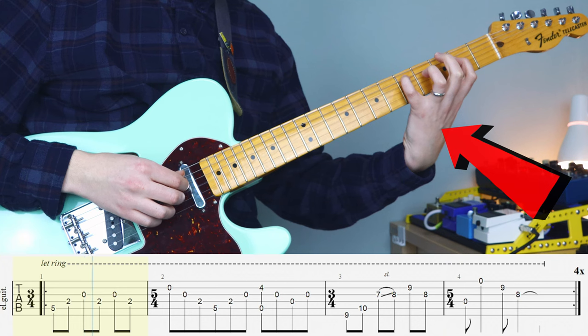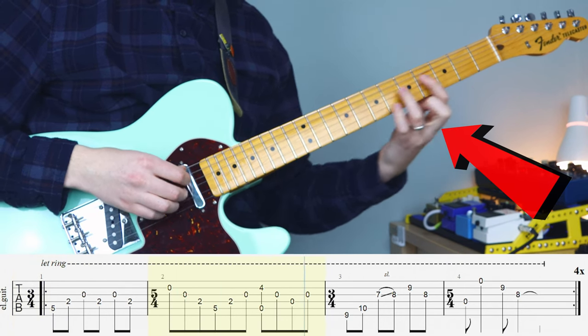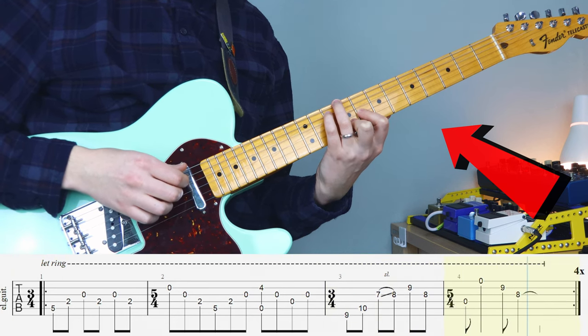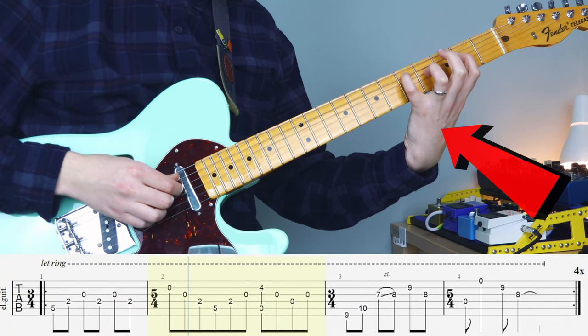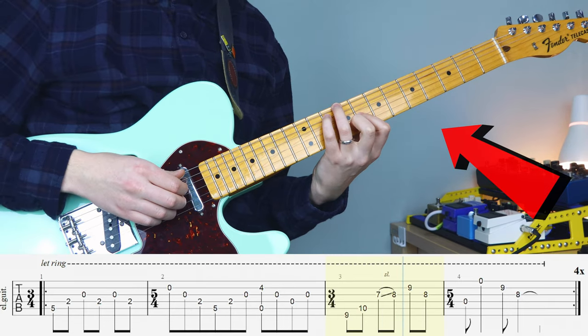Moving on to your fretting hand — the first part's not too difficult, as you can see here. When we come down to the second part of the riff, you're going to want to use your ring and your little finger to take care of the lower notes, and then position your other fingers so you can move easily to play that slide and get the other notes as well.